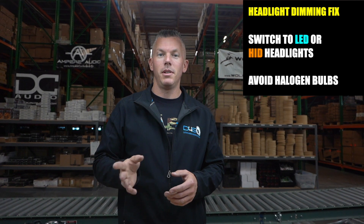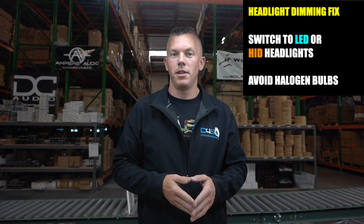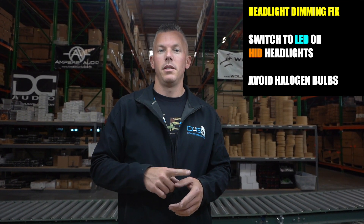Caps discharge power way faster than a battery does, which is why people put cap banks in — they get that instantaneous power when the amplifier is hitting fast bass notes and headlights are dimming. One way to fix headlight dimming is by switching to LED or HID headlights, which usually helps a lot. Get away from halogen bulbs — those will dim a lot.